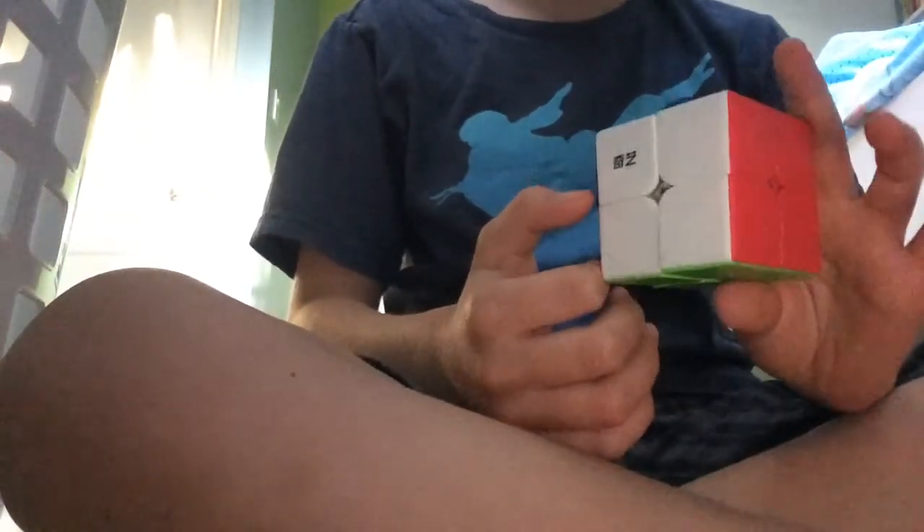What's up guys, today I'm going to be teaching you how to solve the 2x2 Rubik's Cube and let's get into it.